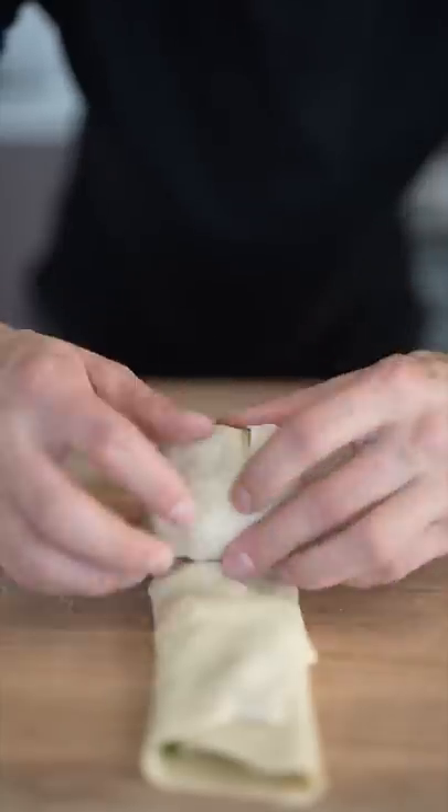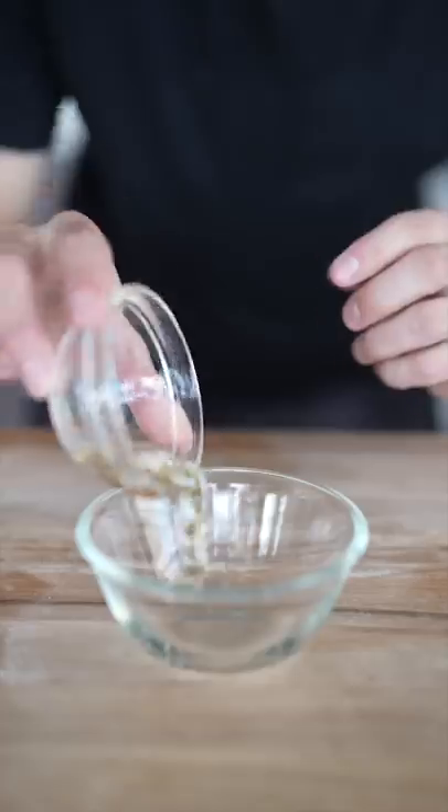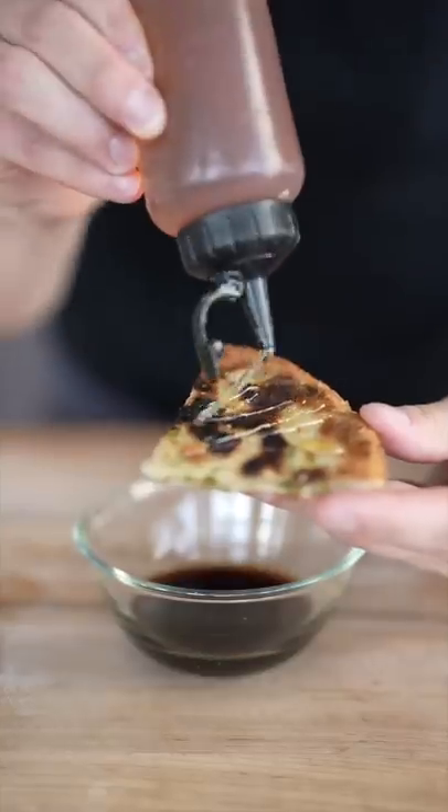Roll it up this way, and roll it up again the other way, then roll it out. Time to fry it up — add some oil to your pan, toss it in, triple flip. Rice vinegar, soy sauce, honey — drizzle it right on.